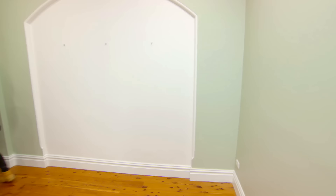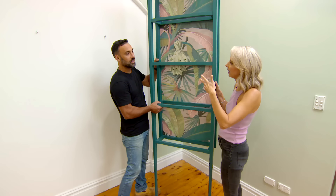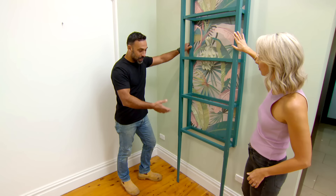Do you like the wallpaper? It is gorgeous — botanical theme. It's good in a space like this when you have small windows to bring the outside in. The shelf works an absolute treat. You'll notice it's only got two legs, not four — I didn't forget to put the other two on. That's so it can sit hard up against the wall. We don't have to worry about cutting around the skirting. And having two legs just gives it that tall and skinny look that we're after.